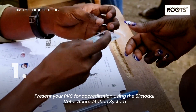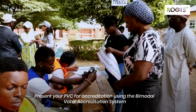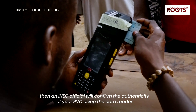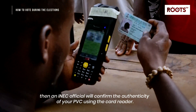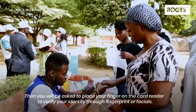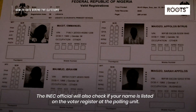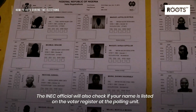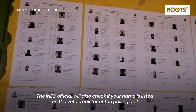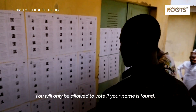Step 1: Present your PVC for accreditation using the bimodal voter accreditation system. An INEC official will confirm the authenticity of your PVC using the card reader. You will then be asked to place your finger on the card reader to verify your identity through fingerprints or facial recognition. The INEC official will also check if your name is listed on the voter register at the polling unit. You will only be allowed to vote if your name is found.